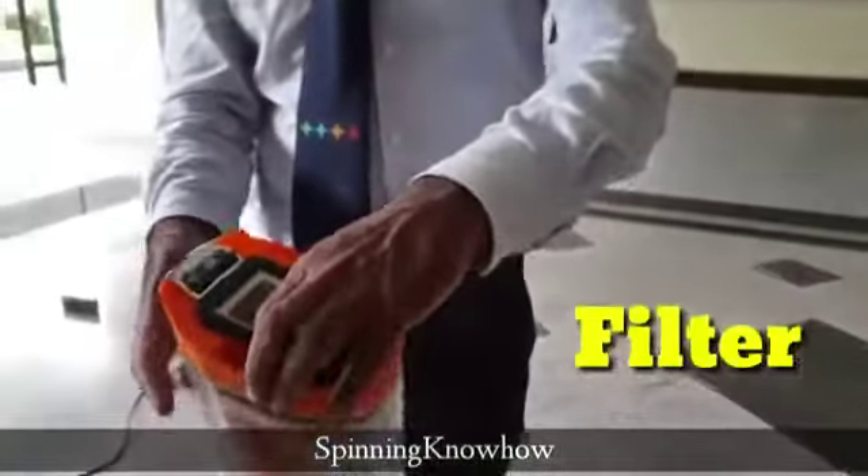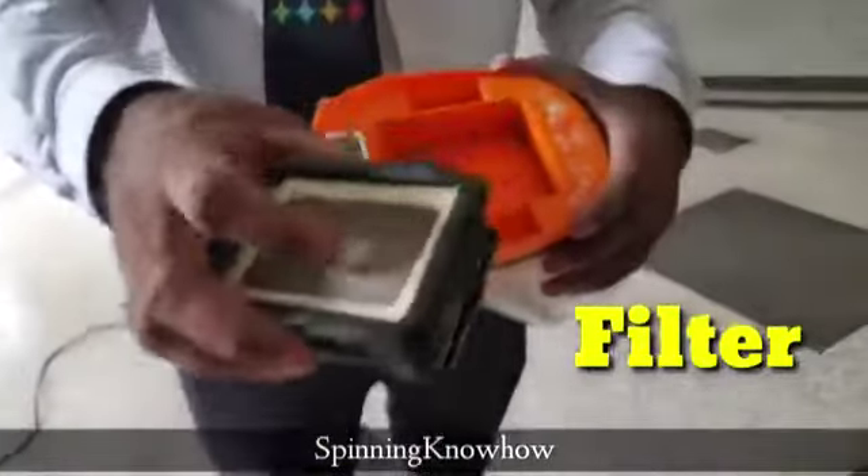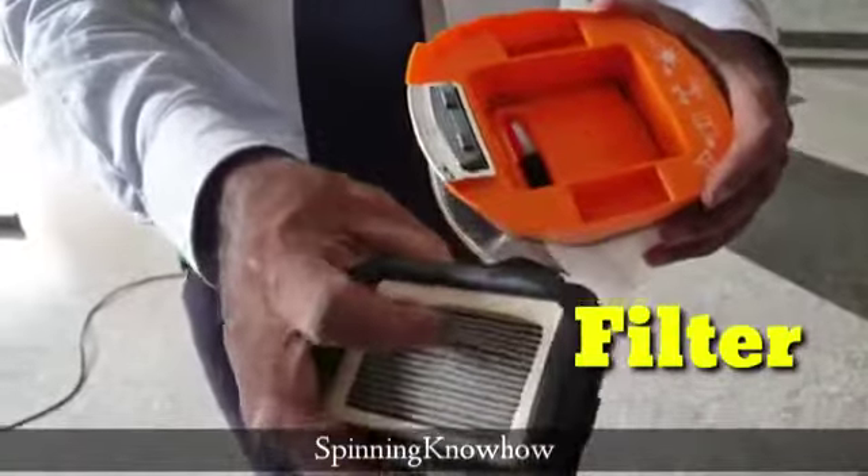This is the dirty water tank — all dust particles are also collected inside this. It will open like a jar; just wash it from the base. The filter here is a synthetic HEPA filter. You can take it out, wash it, and reuse it. This filter will last more than five years — this demo kit is already two years old.